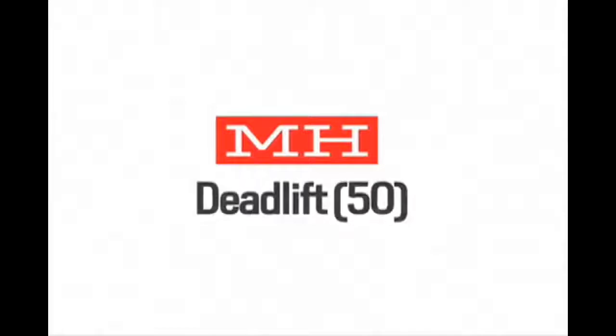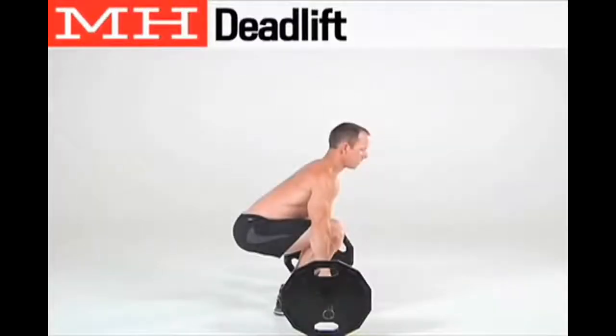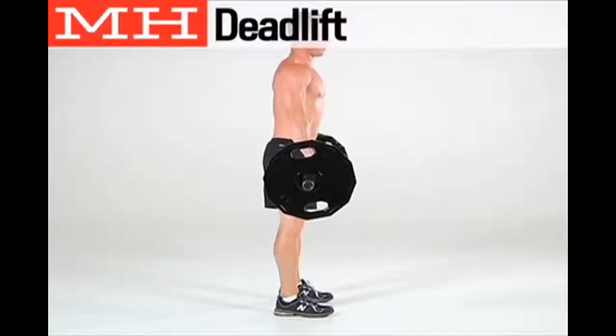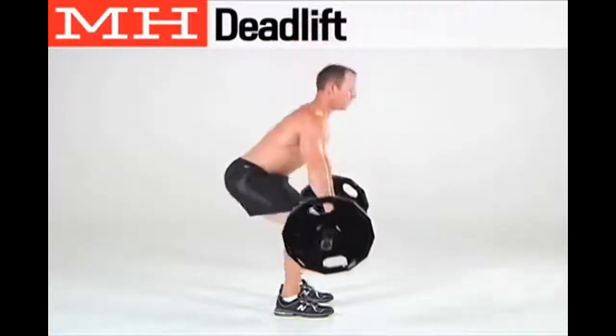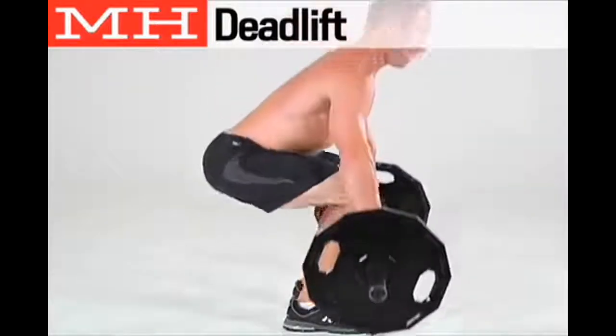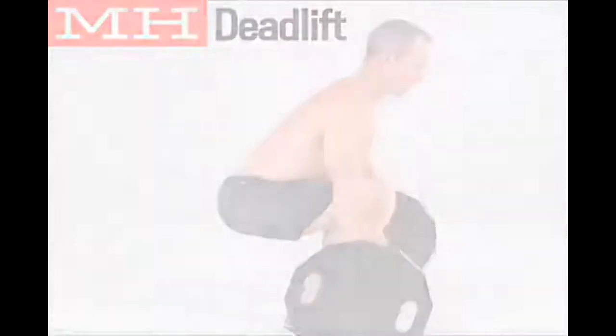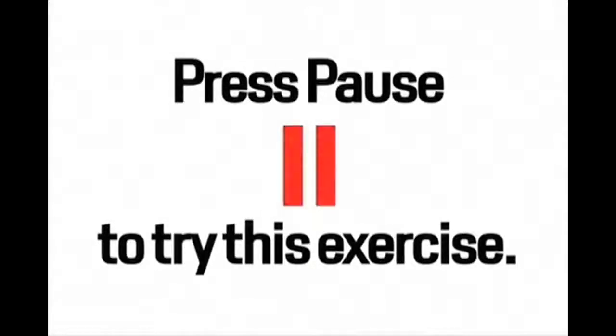The next exercise is the deadlift, done for 50 repetitions. With the bar on the ground, grip it using a shoulder-width grip. Set your torso tall and raise your shoulders up as you extend your arms and drive your hips down. Forcefully drive your feet into the ground as you raise your shoulders and extend your knees. Return the bar to the ground by reversing these movements in a controlled manner. Press pause to try the exercise now.